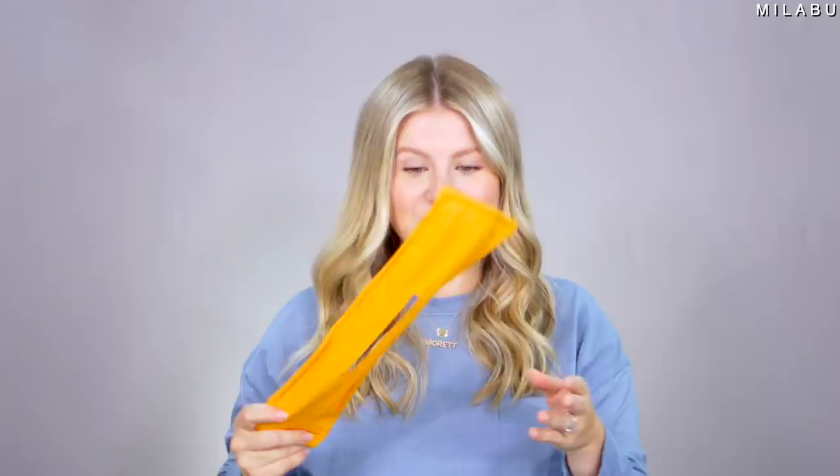This right here, they call this the Deft Bun Hair Maker. Sounds very intriguing. I saw this on Instagram and their shop was from a different part of the world, so we went to Amazon and found it. But the quality is very, very poor. We paid $16.99 for a pack of six of these.